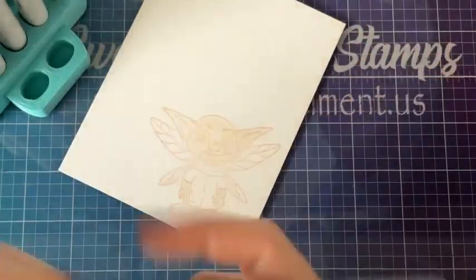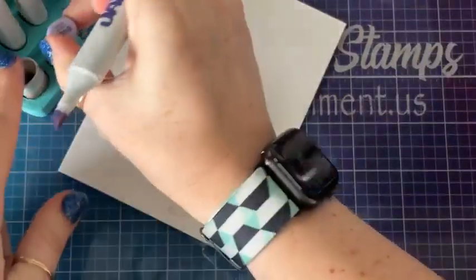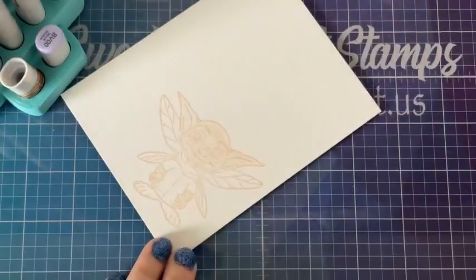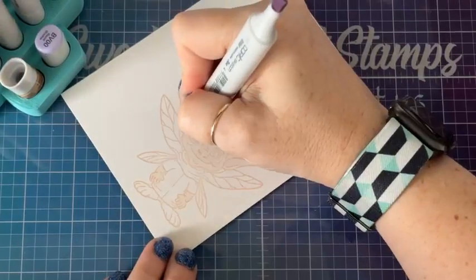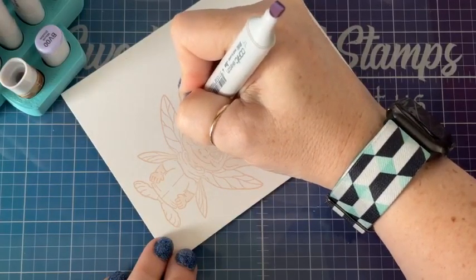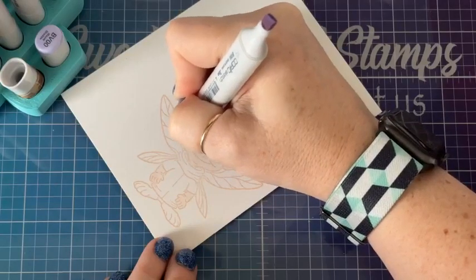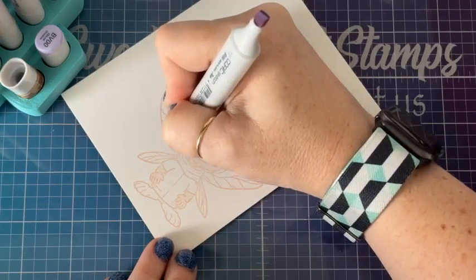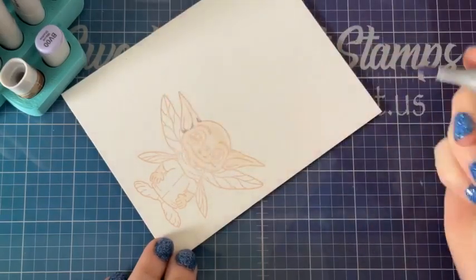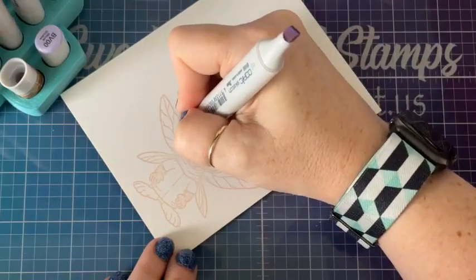So, cool little dude. I'm going to start with BV00 as my shadow. I'm going to come in and shadow everywhere where I believe there would be a shadow — starting right here where his ear comes off of his head, leaving a little shadow there and down here. I need to choke up on the marker a whole bunch because I need a lot of control.